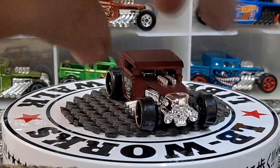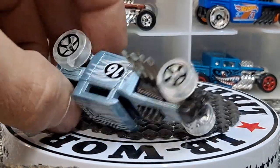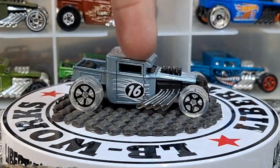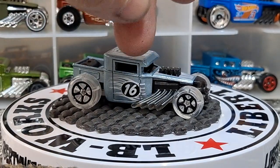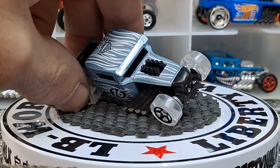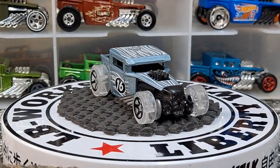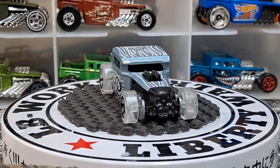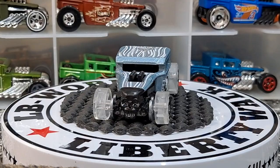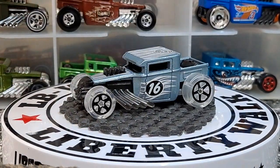This one was a Halloween release — they come out with Halloween releases sometimes at Target or Walmart, or sometimes at Walgreens. This one has clear tires, a really cool blue paint job, and a pumpkin on top. Really awesome release. Don't take a shot every time I say 'awesome release' — it might be dangerous to your health. Don't turn this into a drinking game.